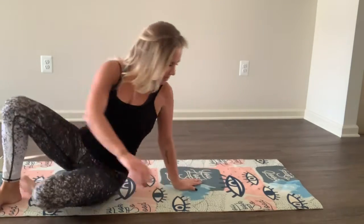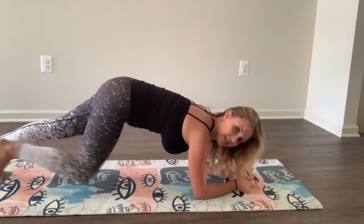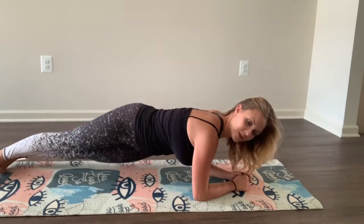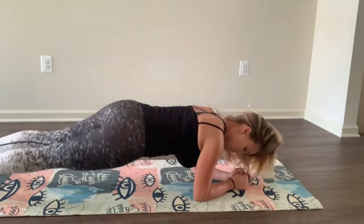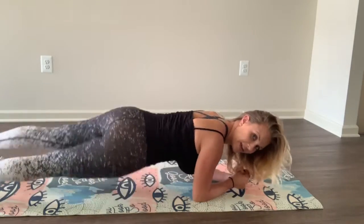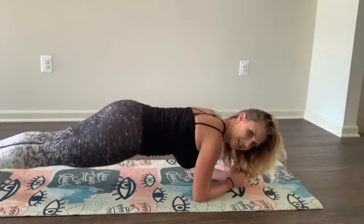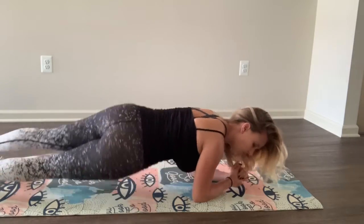Okay, plank twist. Flip over onto that plank. I'm going to be on your forearms for this one. Kick it back and we're just going to twist our hips, just like that. You're going to touch the ground. Halfway. Good job, keep going. These are killer, but they're so effective.